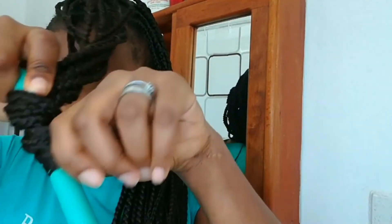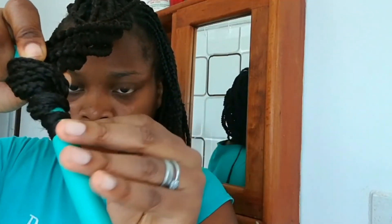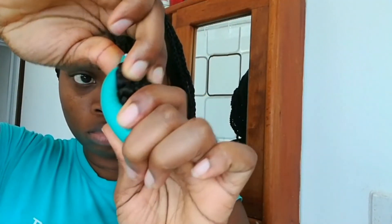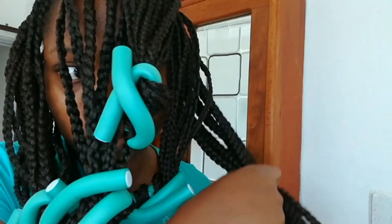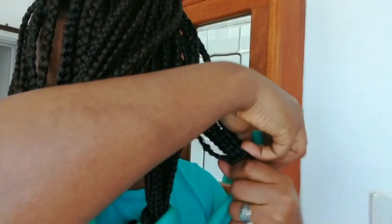I'm going to hold the flexi rod midway and begin to wind the hair around the flexi rod. It really doesn't matter clockwise or counterclockwise — you will end up with some beautiful curls at the end of the day. I'm going to bend the top part of the flexi rod and bend the second part, then give it a twist to lock the flexi rod in so that the hair doesn't unravel.